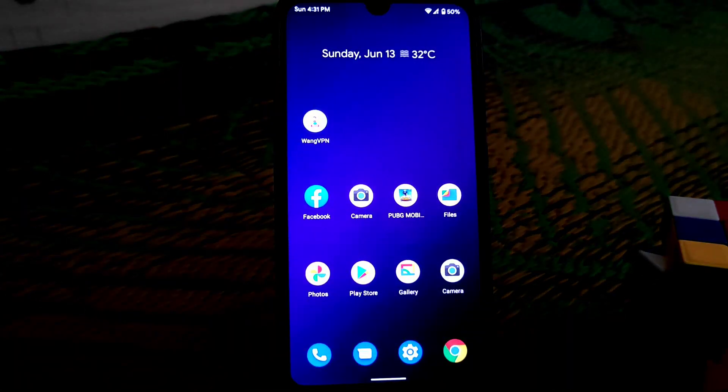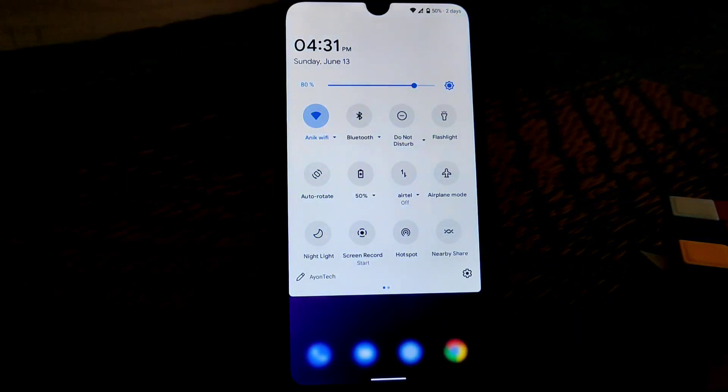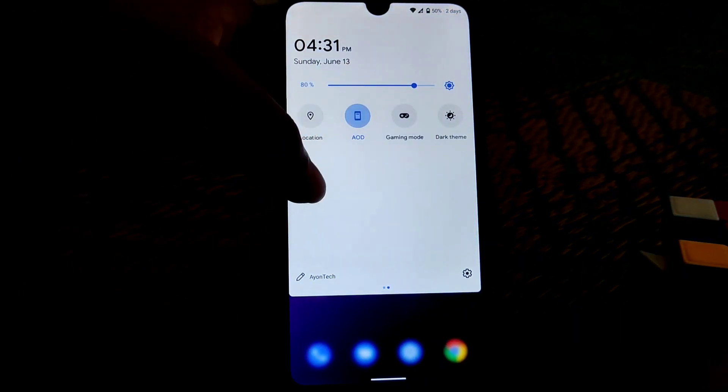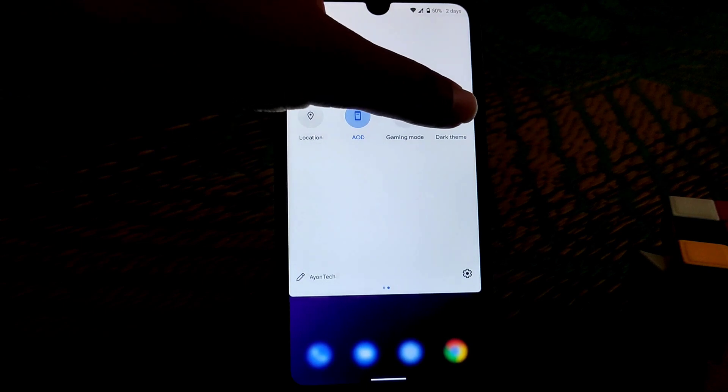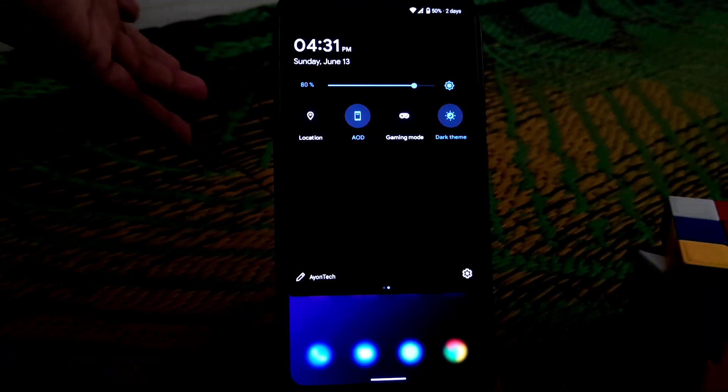If you are a day-to-day user then you guys can go for this ROM. So many customizations and different looks are available here — night light, gaming mode, dark theme — everything is working pretty much fine, no issues on that.